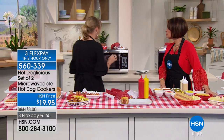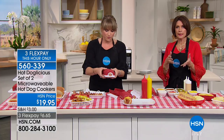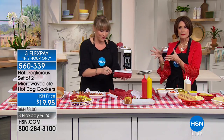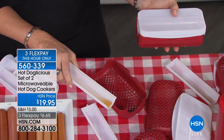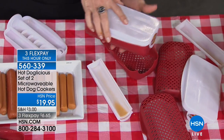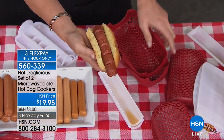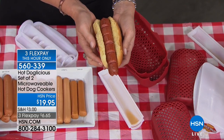This is an awesome gift for the hot dog lover in your life. You're not just getting a set for yourself — you can keep one and give one as a gift, or keep one at the office and one at home. You can cook two at the same time since we give you two. Great for Mother's Day, Father's Day, summer gatherings. Everything goes right into the dishwasher and it is completely BPA free.